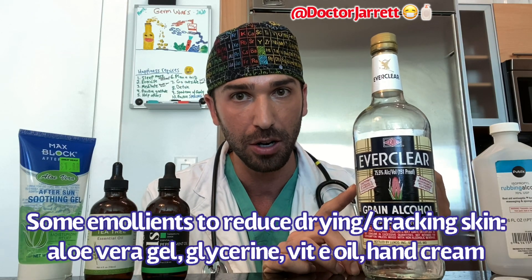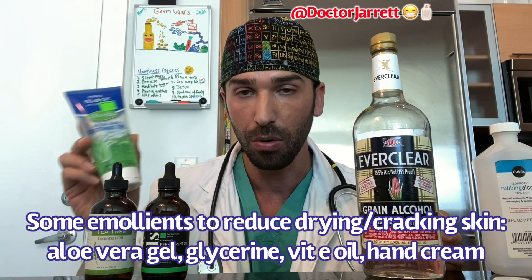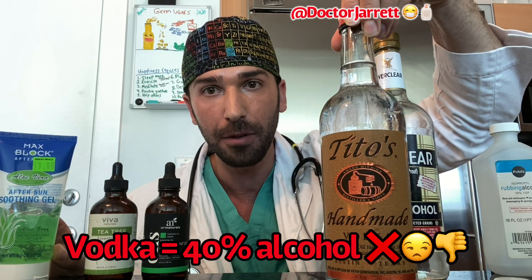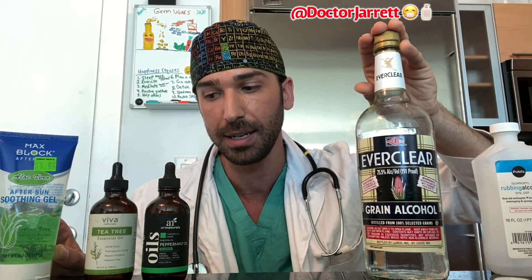So this would be great as is. If we want to dilute it a little bit so that it's softer and more gentle on the skin we can add aloe or some hand cream or vegetable glycerin. Now take note — you cannot use vodka because it's only 40 percent alcohol, so it's not going to be enough to kill the virus. So vodka is out. Everclear, 151 proof, 75 percent alcohol, is in.